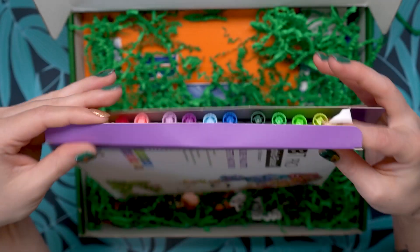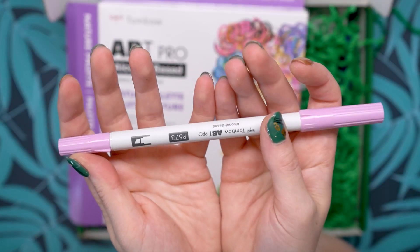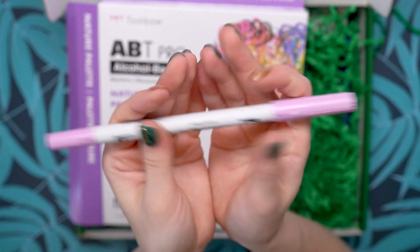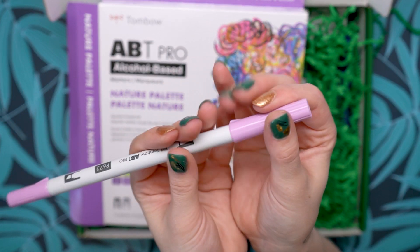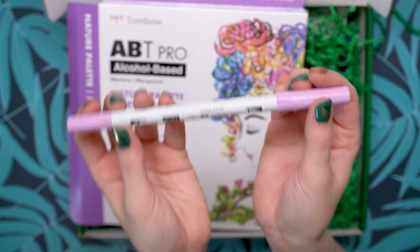This is so pretty. These are going to be dual tip. One side is going to be a chisel nib for filling in large areas and the other side is going to be a brush nib for getting in detail and shading. Perfect — I love that, and I love this color selection as well. I can't wait to play with these.